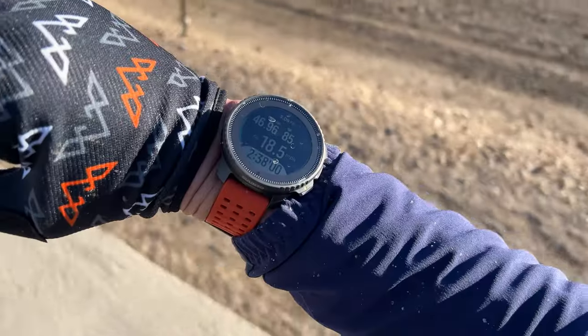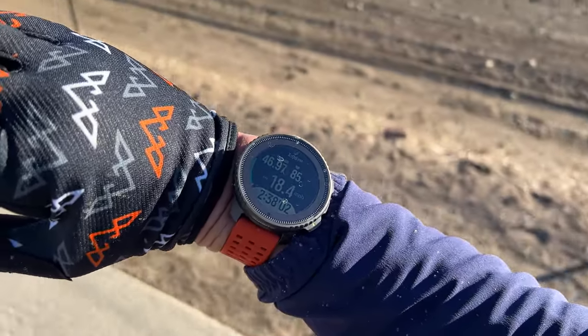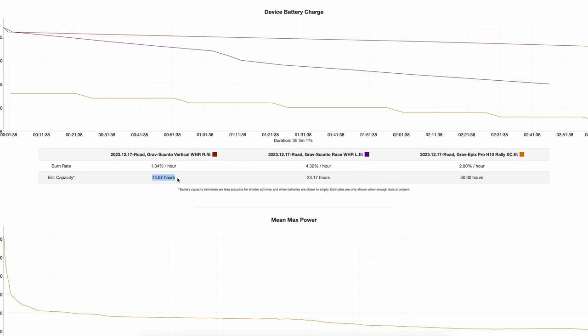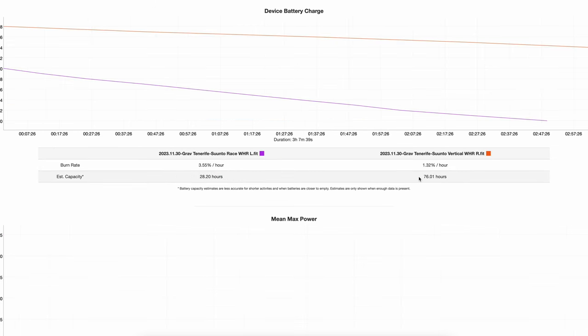All the following examples use wrist-based heart rate. For outdoor training without loading any routes, it was definitely exceeding that 60-hour mark. Even on activities in a mix of sunny and partly cloudy conditions, it was consistently getting well over 70 hours.